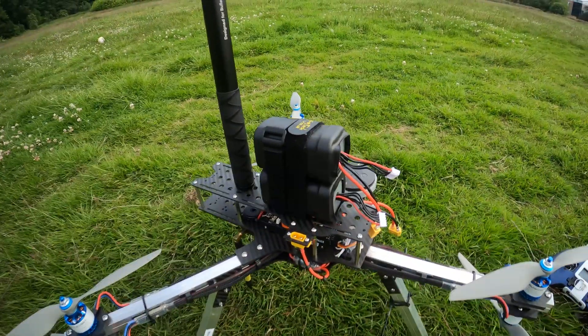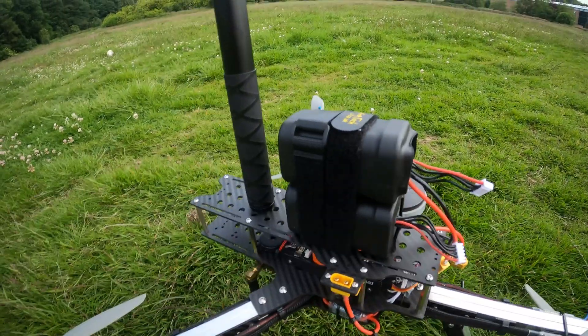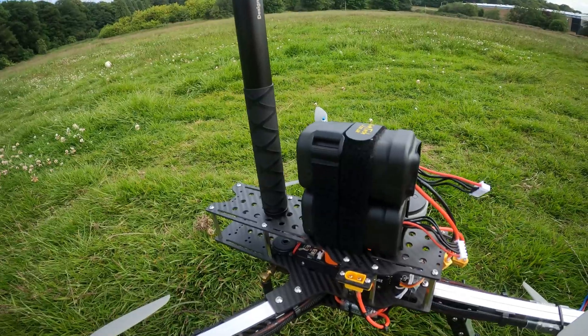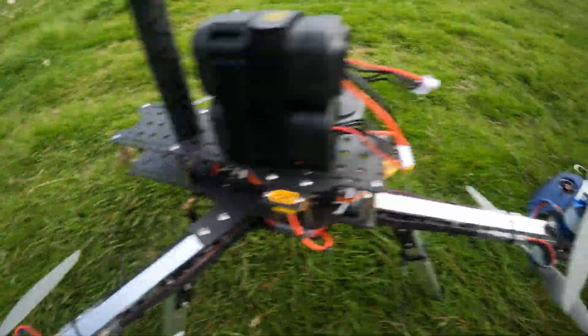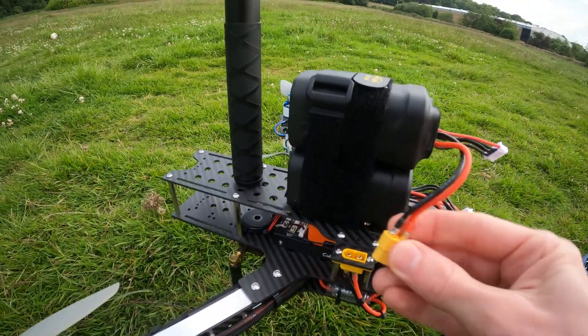The lithium-ion packs here use 21700 lithium-ion cells, which actually have metal cell casings — very thin metal, but still metal. So it'll be interesting to see whether the flight controller actually complains or not.